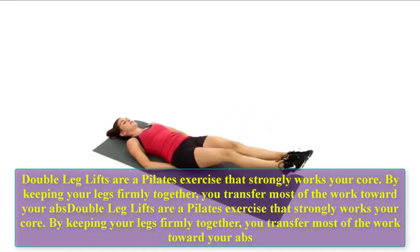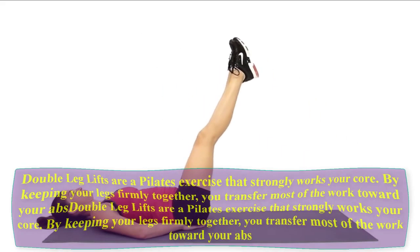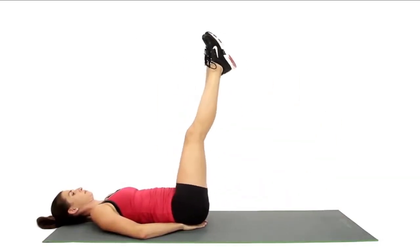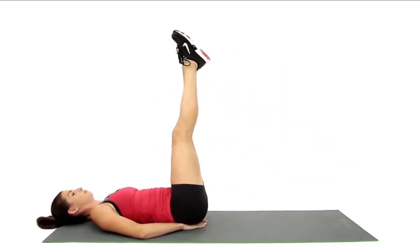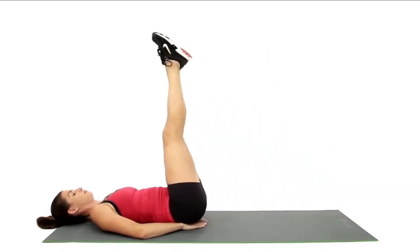Double leg lifts are a Pilates exercise that strongly works your core. By keeping your legs firmly together, you transfer most of the work toward your abs. Let us do 10 reps. One, two, three, four, five, six, seven, eight, nine, ten.